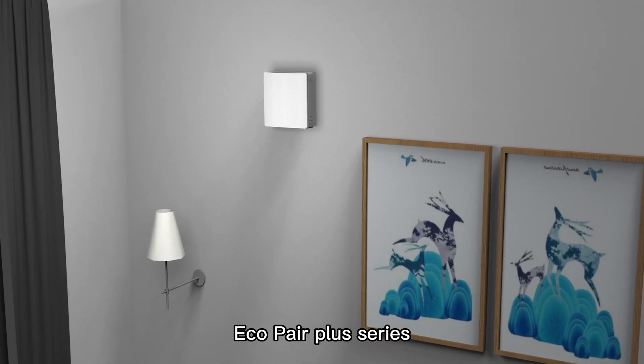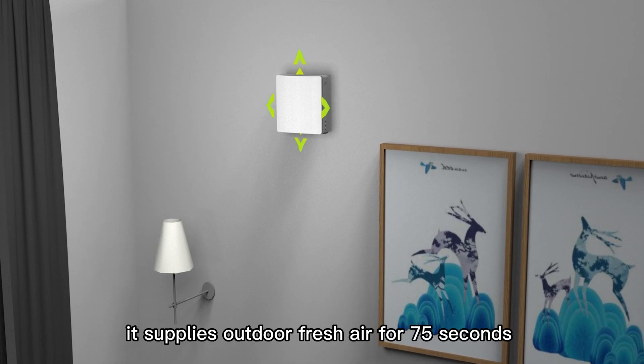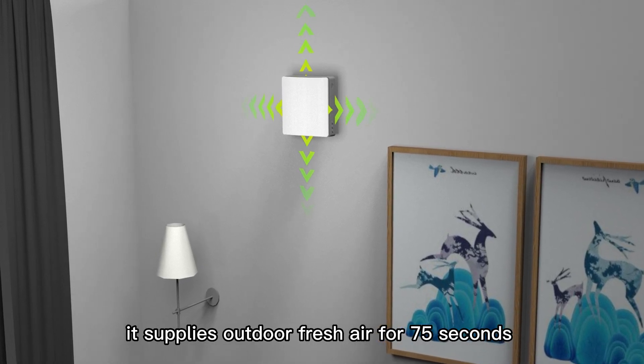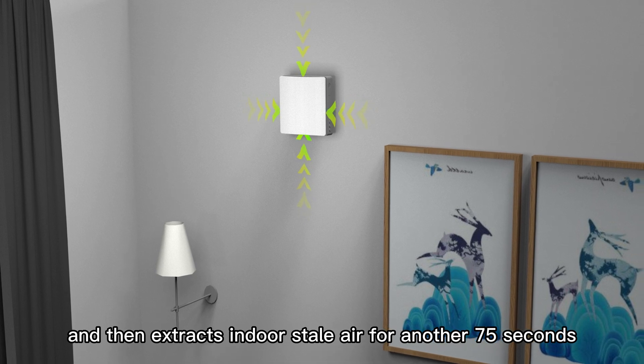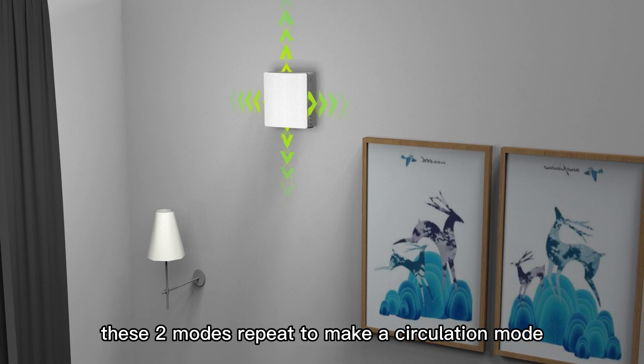Ecopair Plus Series Single Room Energy Recovery Ventilator is high-efficient. It supplies outdoor fresh air for 75 seconds and then extracts indoor stale air for another 75 seconds. These two modes repeat to make a circulation mode.